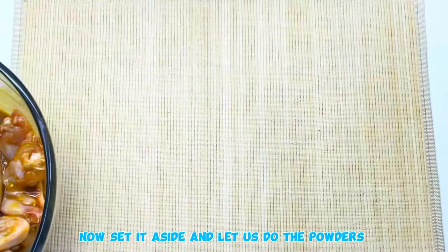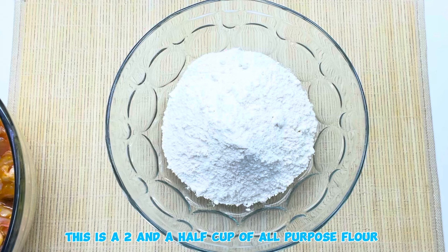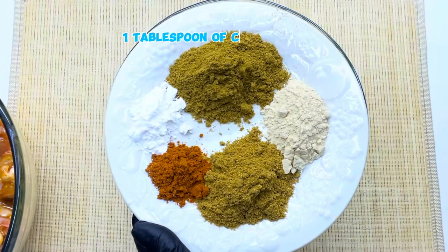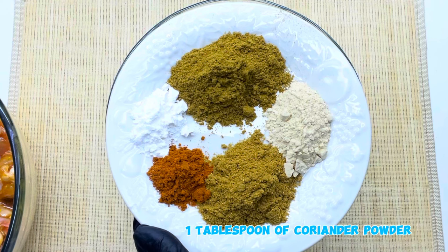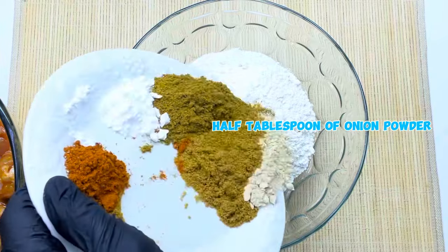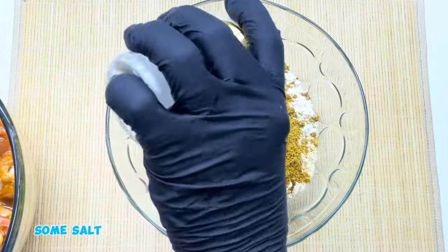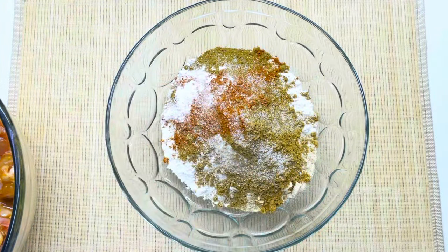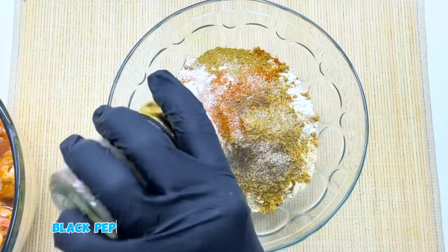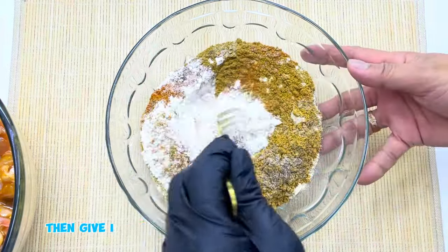Now set it aside and let us do the powders. 1 tablespoon of cumin powder, 1 tablespoon of coriander powder, 1 tablespoon of baking powder, 1 tablespoon of onion powder, and 1 teaspoon of chili powder. Add some salt and black pepper powder, then give it a good mix.